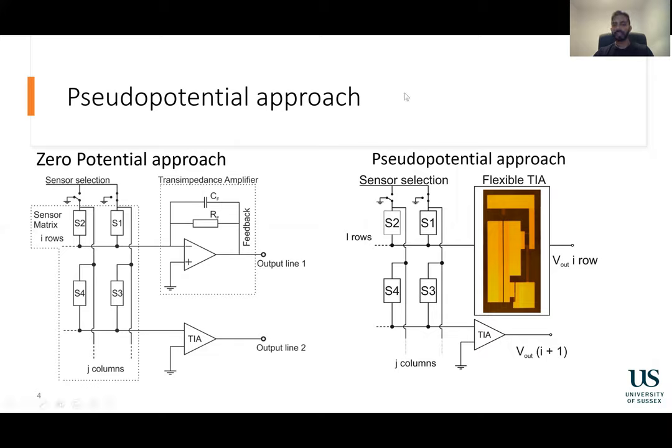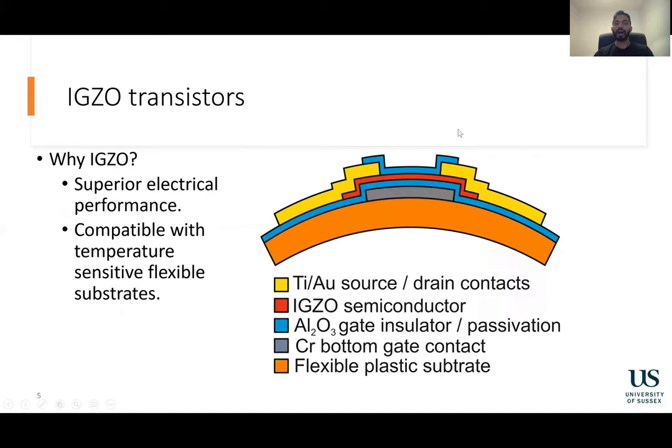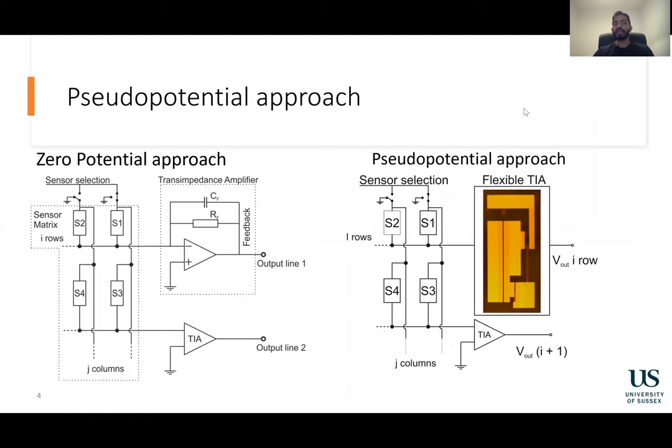In comparison, the pseudo-zero potential approach is a minimalistic approach. It has minimum complexity, smaller footprint, lower transistor count, and does not require an asymmetrical power supply. However, this circuit does not have a virtual ground, and therefore there is some current that flows through the other resistors in the grid onto ground.